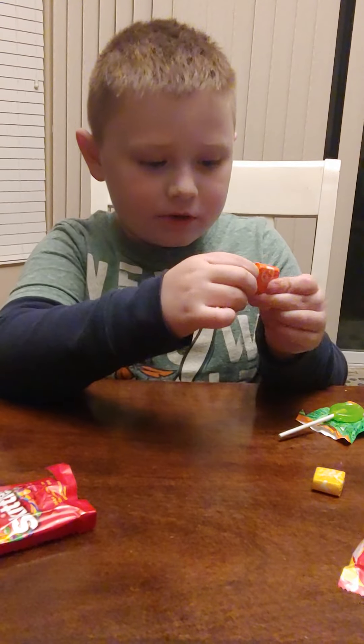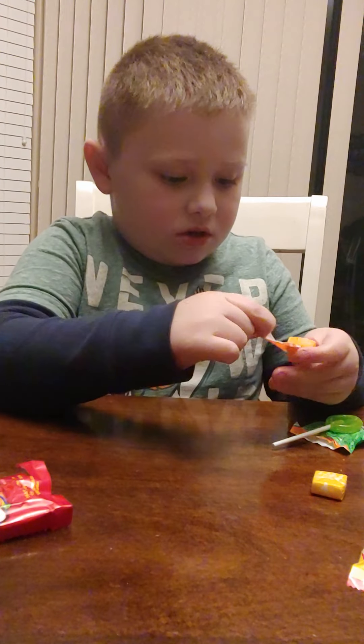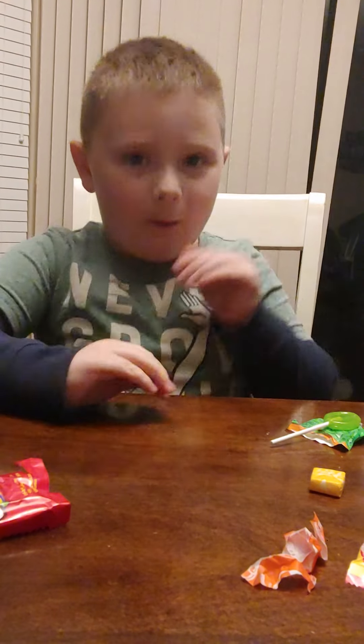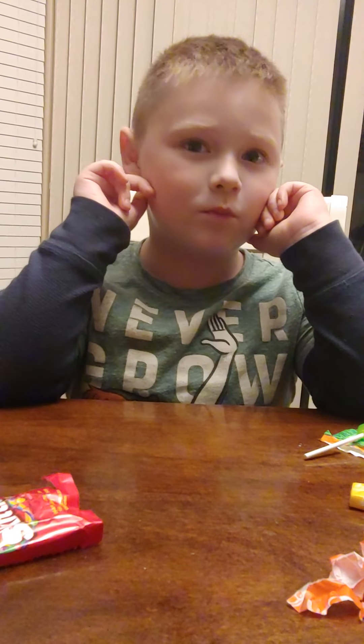Moving on to the Starburst. This is orange. It's a little sweet, it tastes like orange. We're gonna give this a five out of ten — not a fan of the orange.